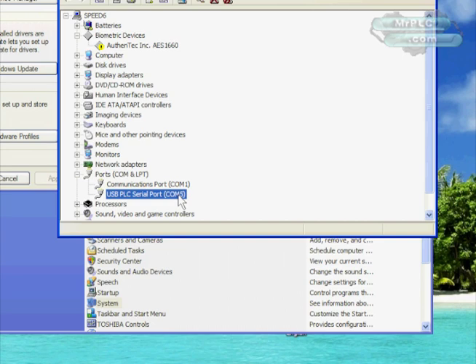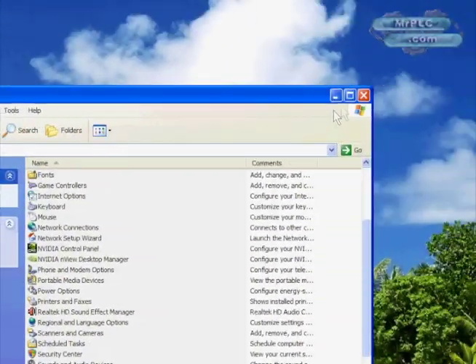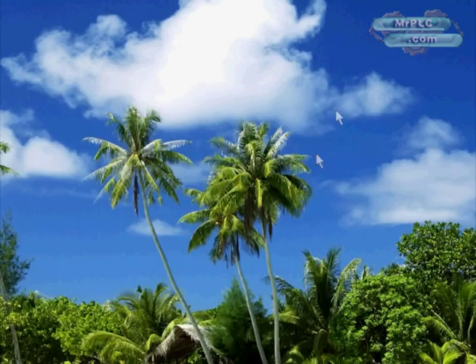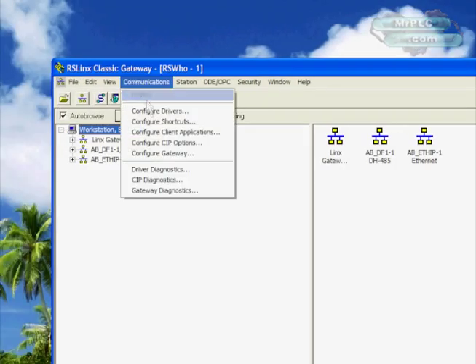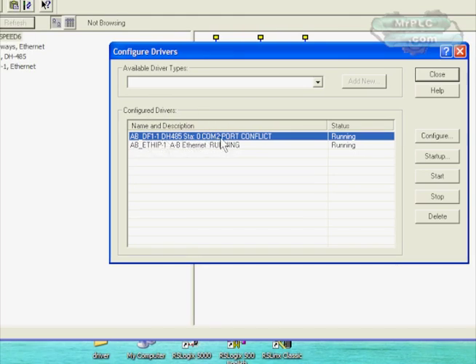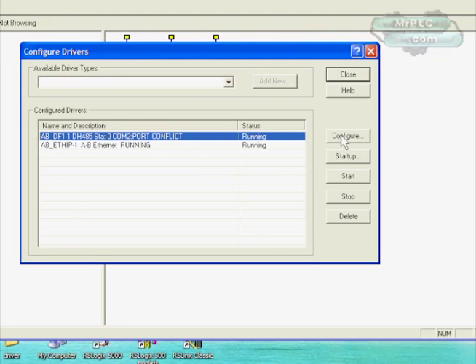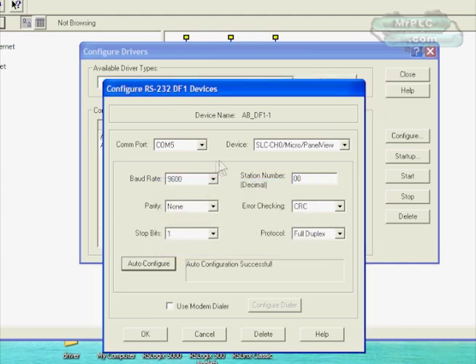It's set at COM5. If you watch my first video, I talk about how to change that — I won't do that now, I'll leave it at COM port 5. Let's confirm our RSLinx with it. We'll leave it at COM port 5 and see if it works. Since we were playing with it before, our DF1 driver is configured for COM2. You can see there's a port conflict — it's not on COM port 2 anymore, it's on COM port 5 — so we need to change that. We'll select COM port 5, Micro Logix, and hit Auto-Configure.